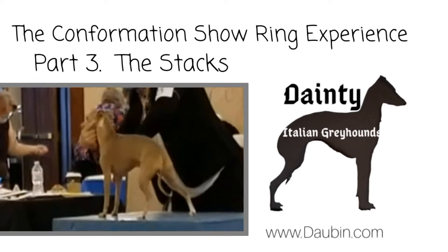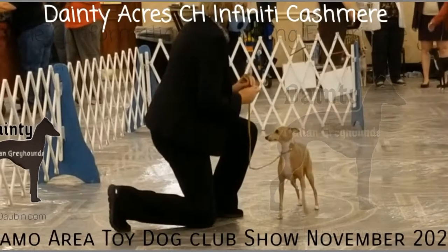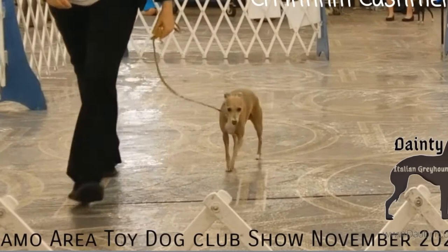Thank you for joining us again. Today we dig into part three: the stacks. We have been dissecting the confirmation dog show ring experience over the last couple of months. We started this series with the ring entry, then last month we zoomed in on the go around. Today we will look closely at the stacks and the transitions necessary to nail them.